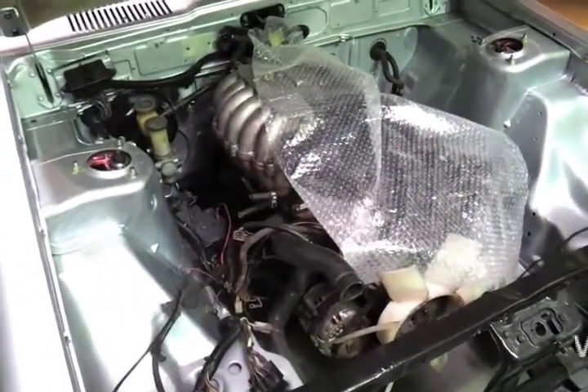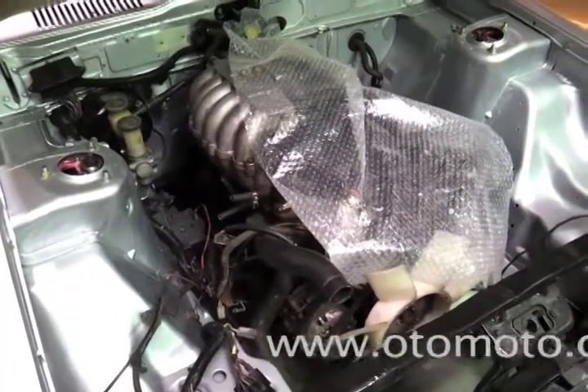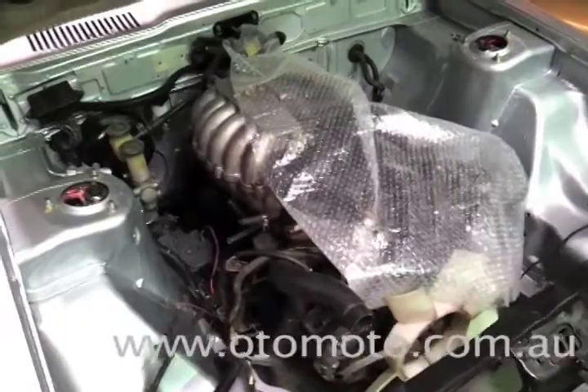Under the bonnet we've got an RB30 single cam engine at the moment, which we're going to be putting a twin cam head on, keeping it Atmo.